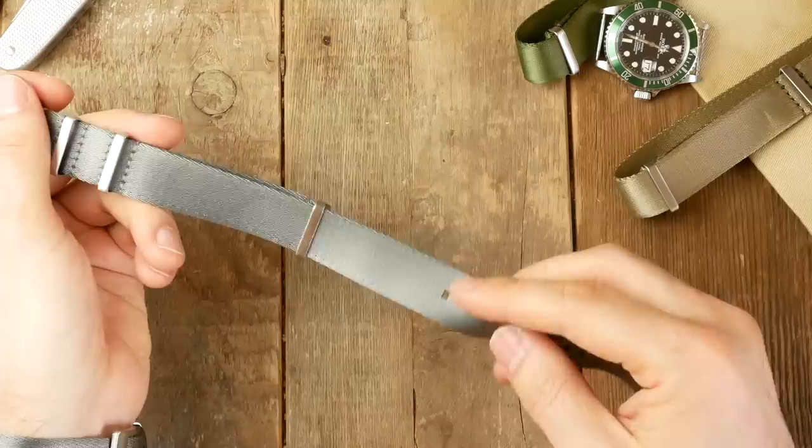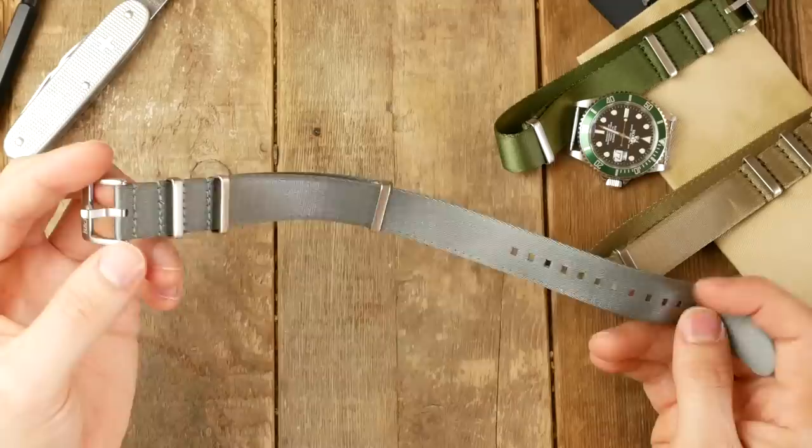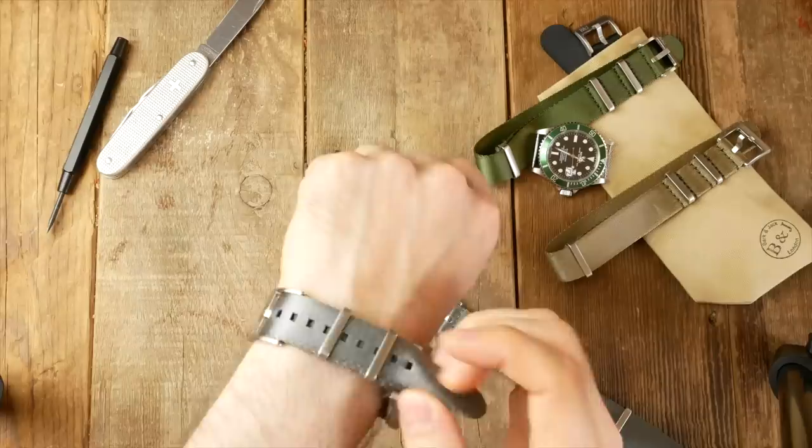Maybe you think the NATO strap is too long, or maybe you don't like this extra pass here. I'm going to show you how you can cut it and heat seal it yourself. I get quite a few requests for creating bespoke straps, but NATO straps are affordable straps made out of seat belt nylon — material that is easily customizable. Rather than spending extra money on a bespoke strap, you may as well just customize it yourself.